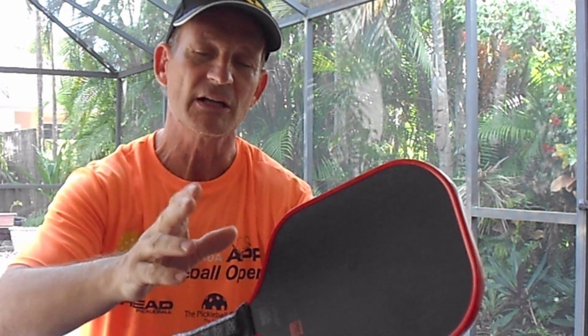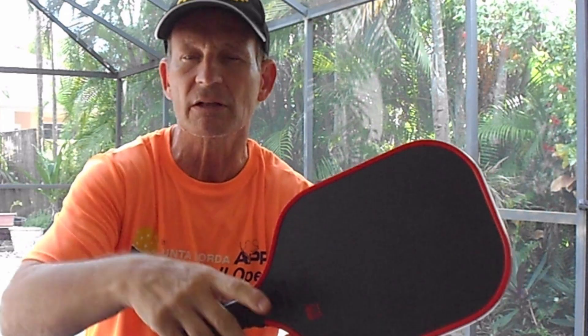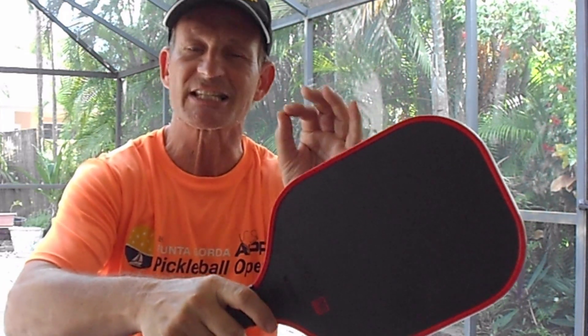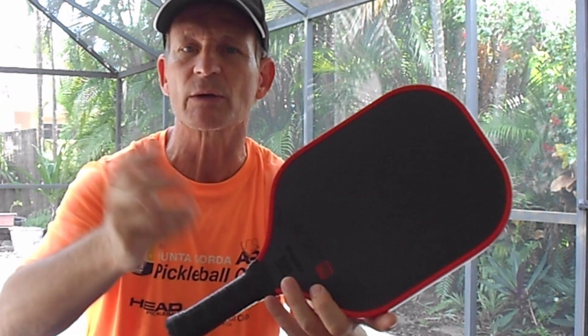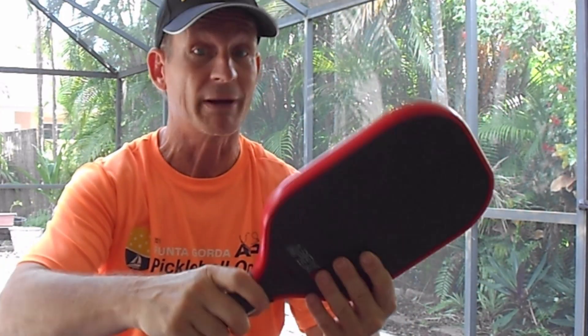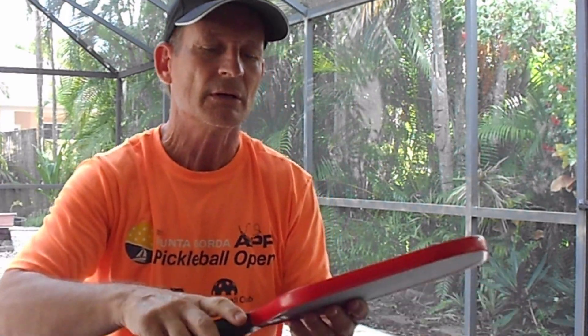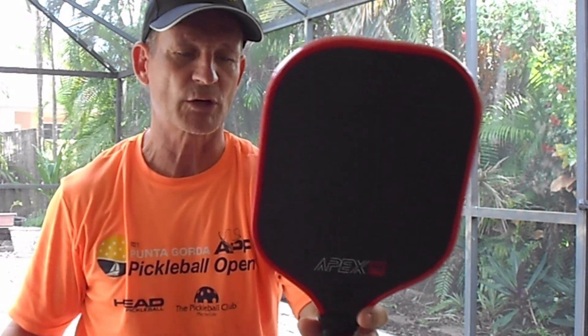There's also the weight to consider. This paddle is a lightweight-to-medium range paddle — anywhere between 7.8 and 8.3 ounces depending on what you order. It's between heavy and light, the best of both worlds. If you don't know what to get, this is a safe bet. You might not like a really light or a really heavy paddle, so this is right in between.